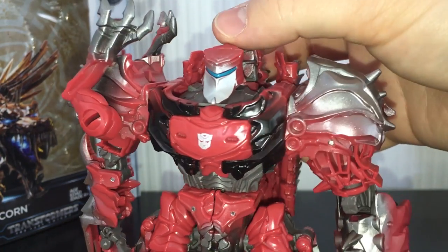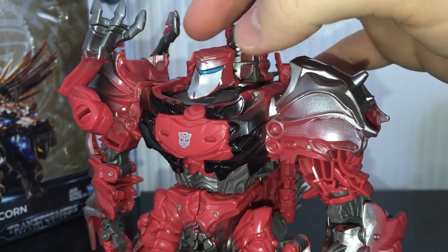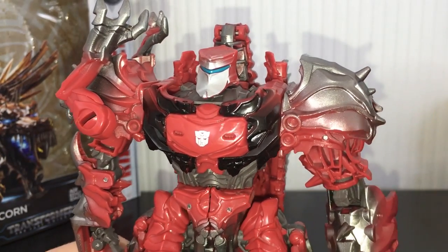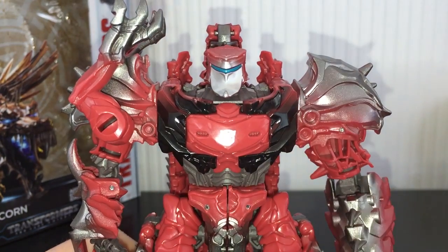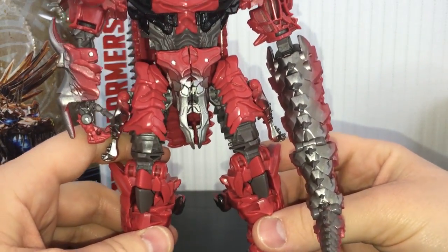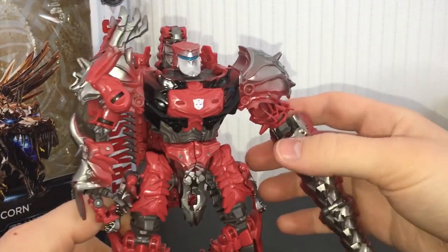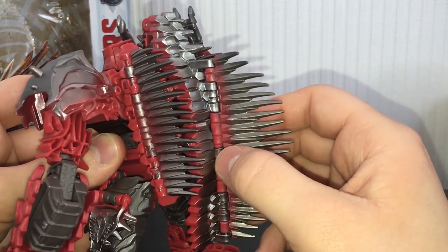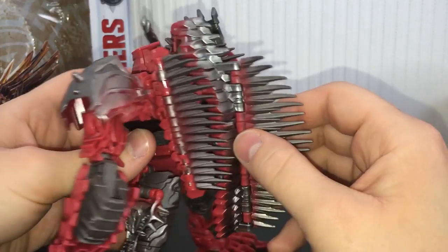In terms of the molded and painted detailing, it's pretty nicely done. Love that head sculpt — he's got a nice blue visor and I love the way the metallic silver just fades into the red. It does that on the arms as well. Very, very nice looking. I kind of dig the black as well. Nice silver Autobot symbol on there. On his crotch section he's got some gunmetal grey, nice silver on the arms. Even the spines fade from red into silver — just very, very nicely done.